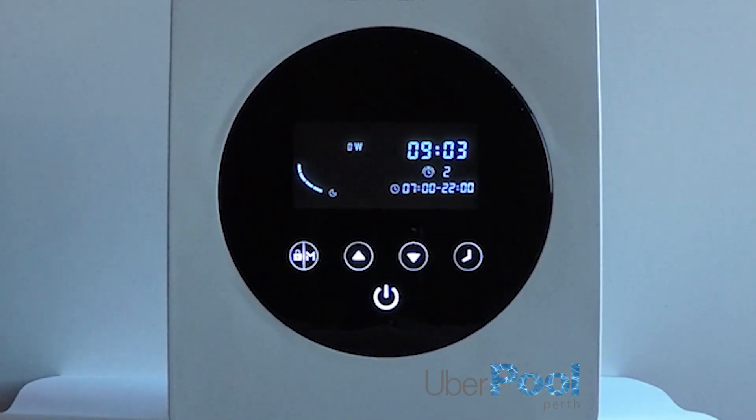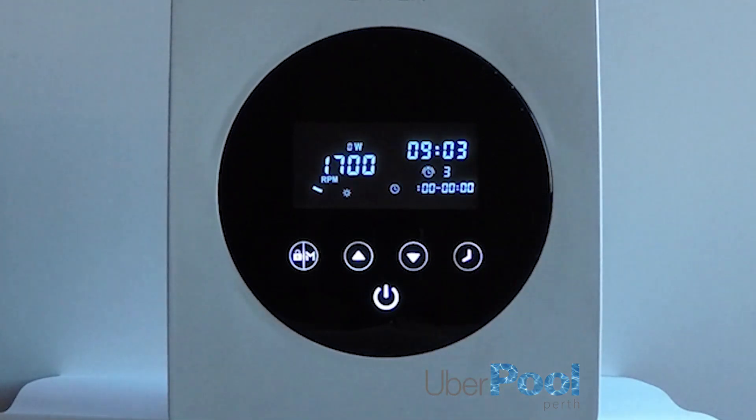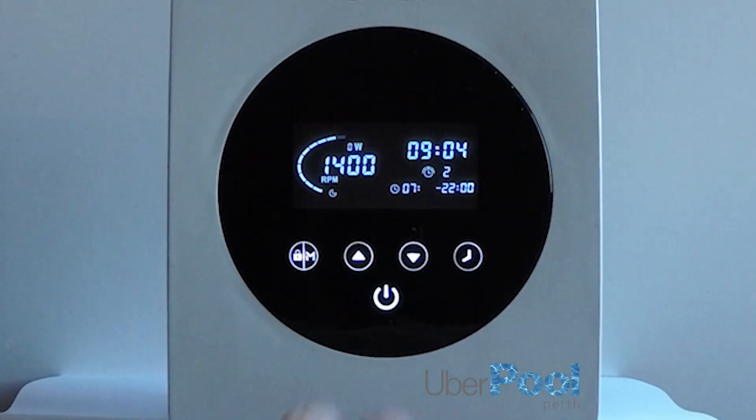Now we'll progress to timer number three, which we do not need. Because we do not need timer number three or timer number four, leave the iSaver for 10 seconds and it will automatically save all the timers. Or you can press the two arrow buttons simultaneously and the timer settings will be saved.